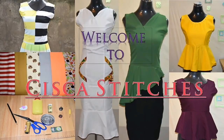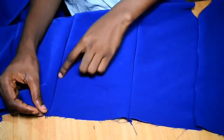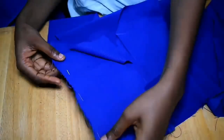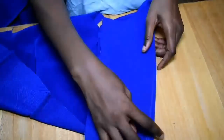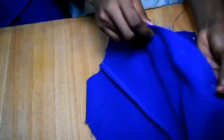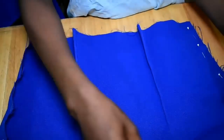Hi everyone, this is the continuation of part one of the mommy dress. I have now joined my darts and I'm going to join the front to the back — I've used my pins to pin them. I did the same for the skirt part of the dress as well, which I'm going to show you now.